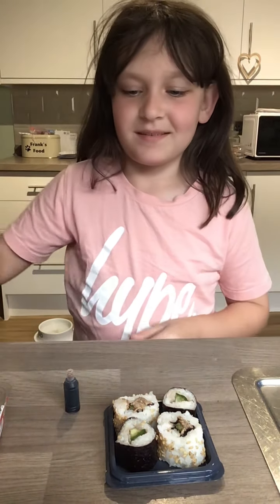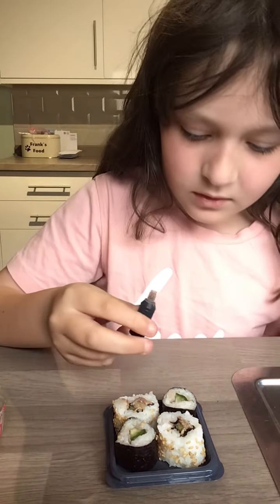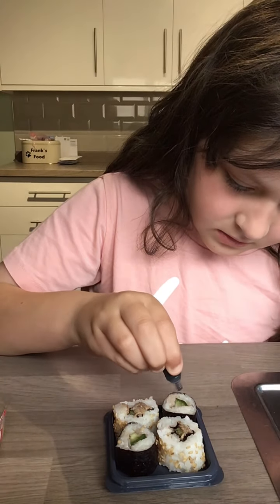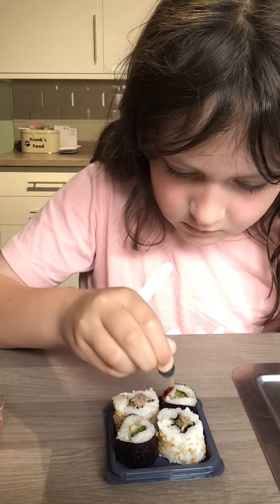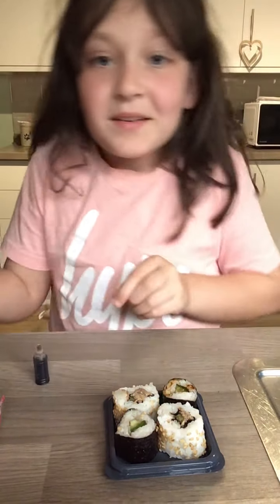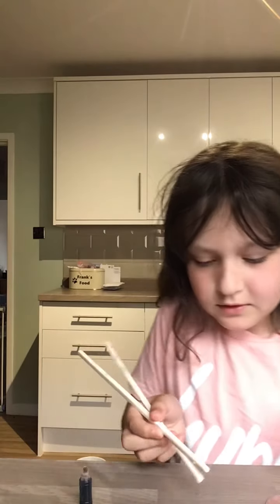I have had sushi before. I'm going to put some soy sauce in there. I think that's a lot of soy sauce. I'm going to get my chopsticks then. Let's try.